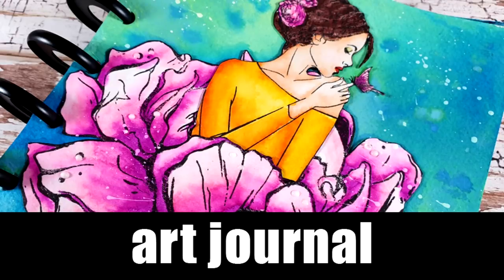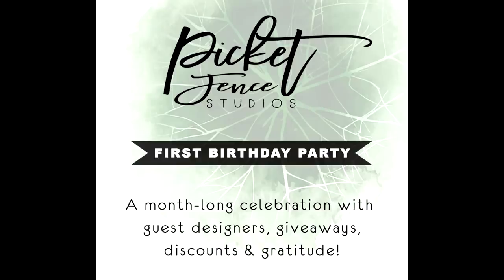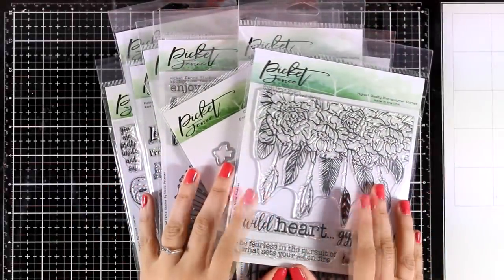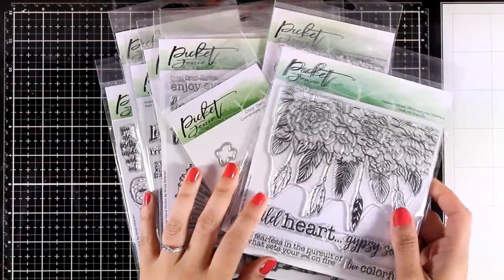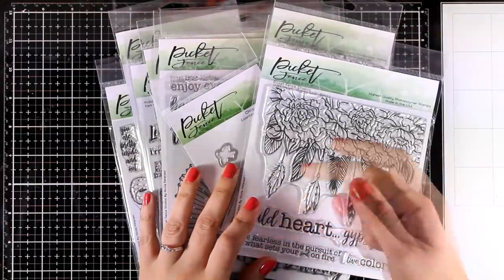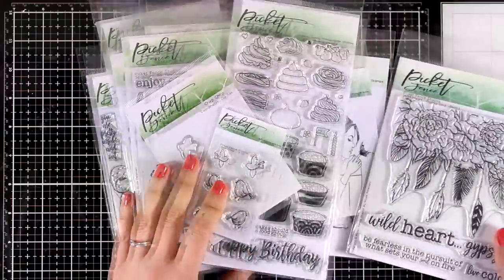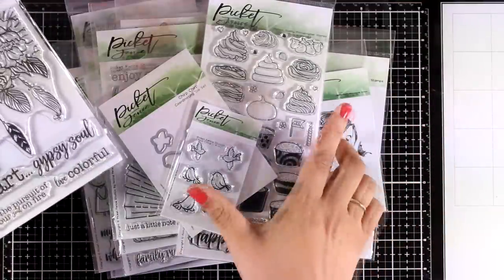Hi everyone and welcome back, it's Vicky Papayohannou here with a new art journal layout. Today I will be featuring products by Picket Fence — they have lovely and unique designs. To celebrate their first anniversary, I have an exclusive 20% off discount code down below in the description, and also a $100 giveaway on my blog.